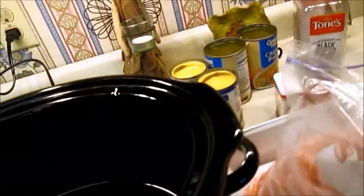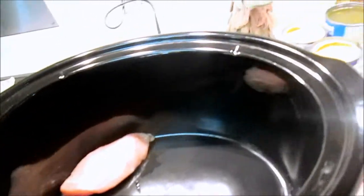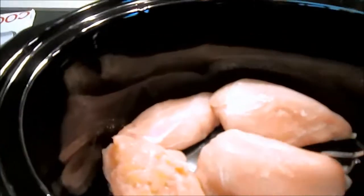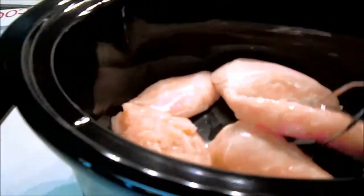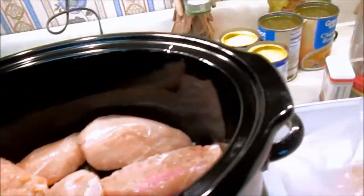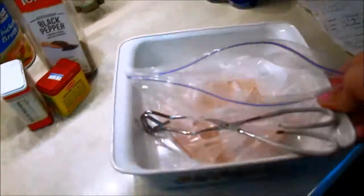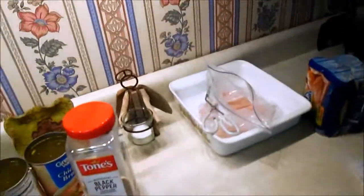What I do is I pick the chicken up with a pair of tongs. Six chicken breasts — then just move that to the side because it's all chickeny and you don't want to put that in your mouth, because you can get sick on that.